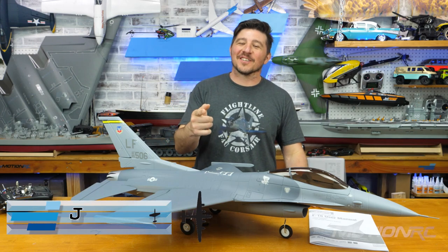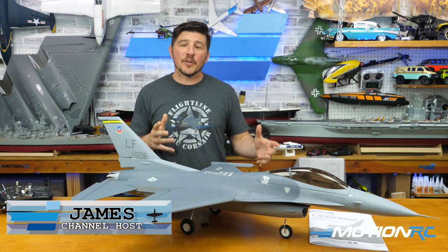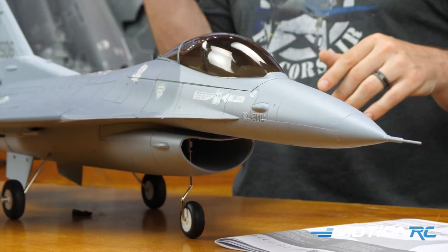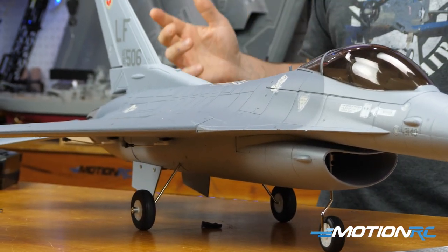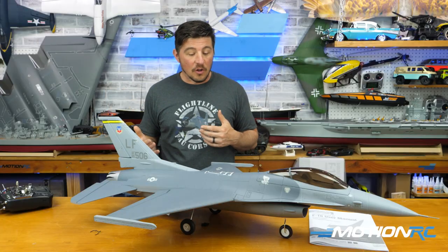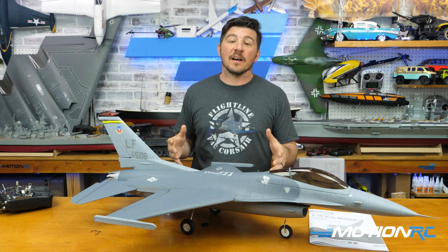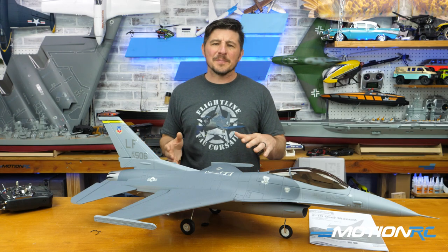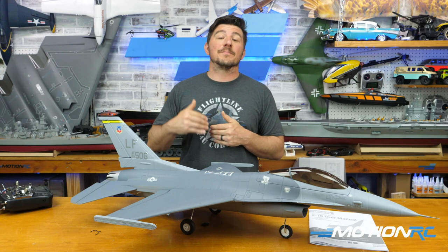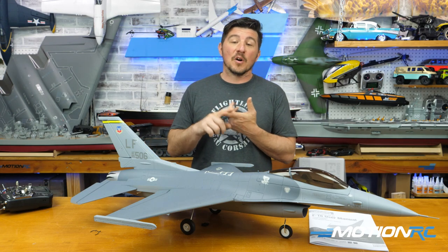Hello pilots, welcome back to MotionRC. I'm James, and today we have an overview and assembly video of the recently upgraded V2 64-millimeter F-16 Falcon that you see here before you. We've already built it but we're going to take you through all those steps. There are some new features — it got updated maybe last year, year and a half ago, but now it's been updated again with some nice improvements.